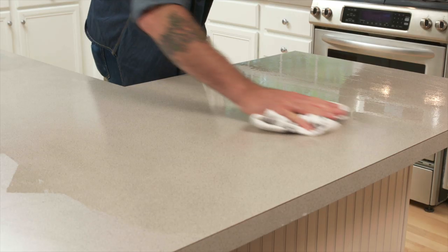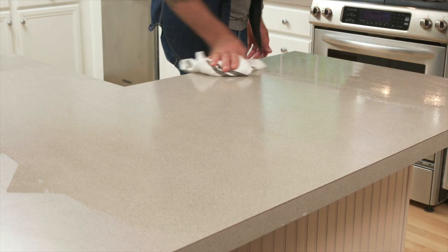Now that we've disinfected our countertops, we're ready to wipe away the cleaning solution. Make sure to use a clean dish towel. Our laminate countertops are clean, disinfected, and ready to use.